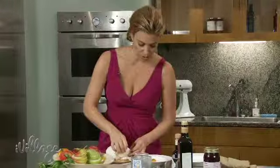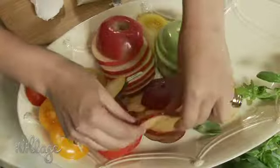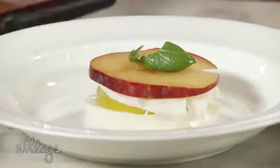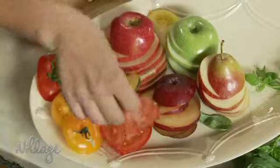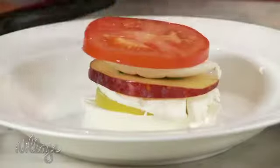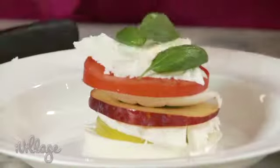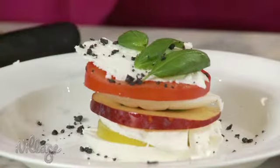Another slice of mozzarella, a beautiful piece of plum. It's such a nice surprise and unexpected. A little basil again. One more slice of mozzarella and we'll go with the traditional red tomato. Top it off. I'll pick some of the little basil leaves off on top. I chose black salt just because it's pretty — look how pretty that looks.